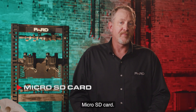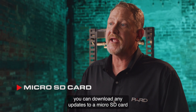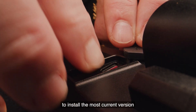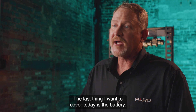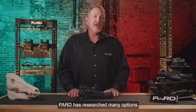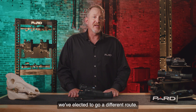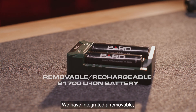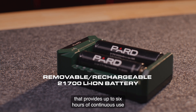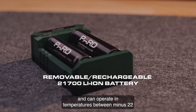Micro SD card: firmware upgrades are easier than ever — by logging into the Pard website, you can download any updates to a micro SD card and simply insert it into your device to install the most current version of the operating software. The last thing to cover is the battery, environmental ratings, and weight. Pard has integrated a removable, rechargeable lithium-ion model 21700 battery that provides up to 6 hours of continuous use and can operate in temperatures between minus 22 and 131 degrees Fahrenheit.